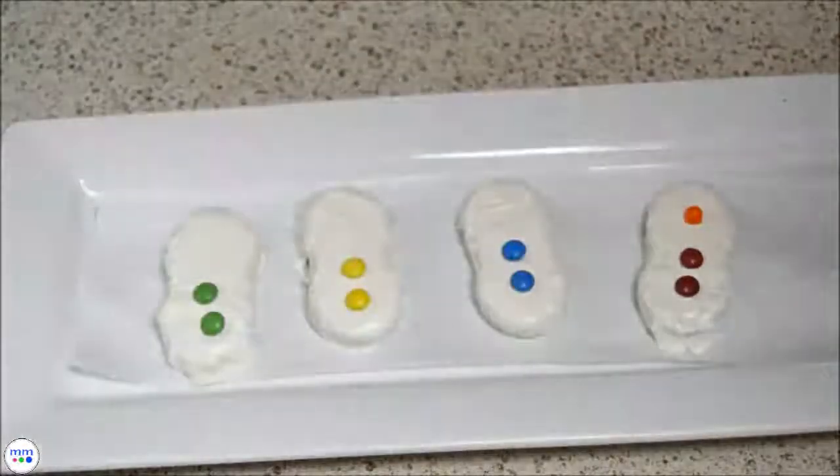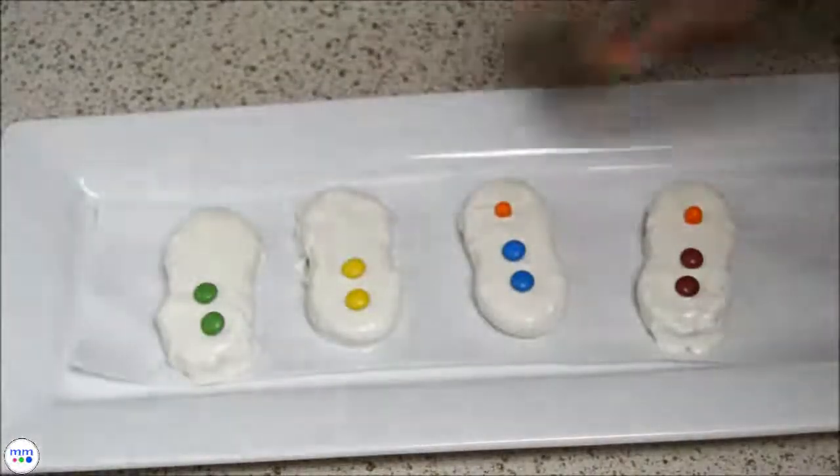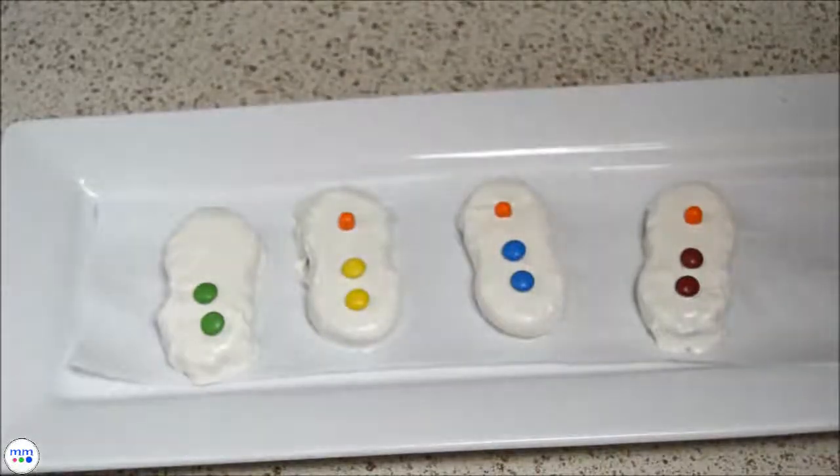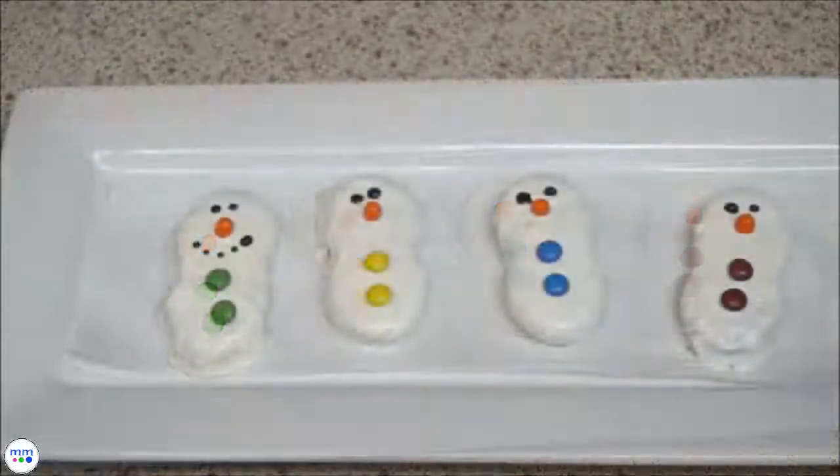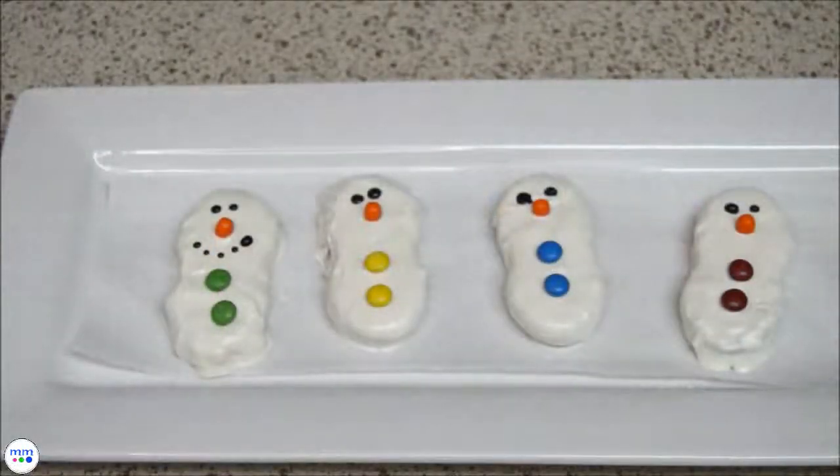Add half of a tic tac for the nose. Then place them into the freezer for at least 10 minutes so that the candy can set.